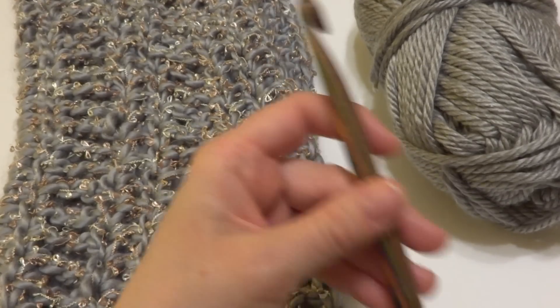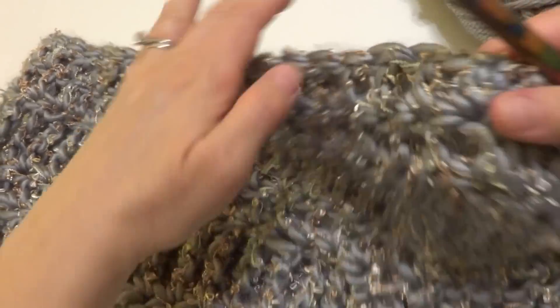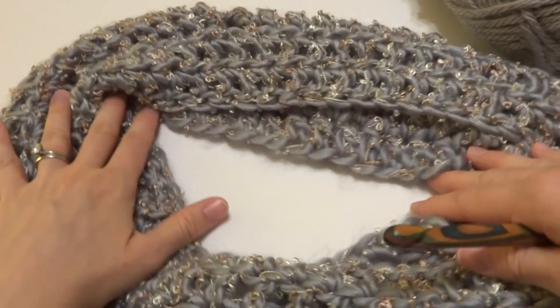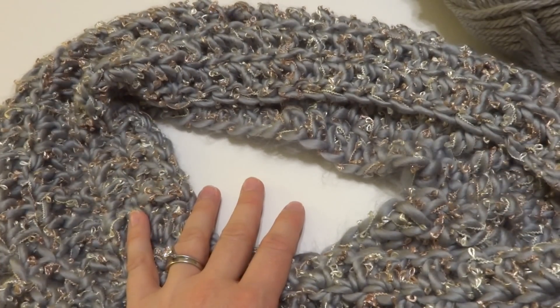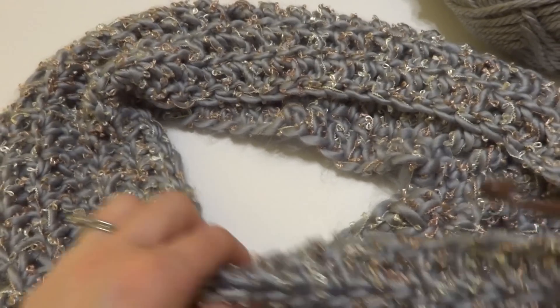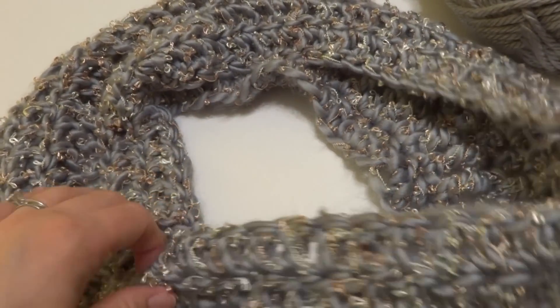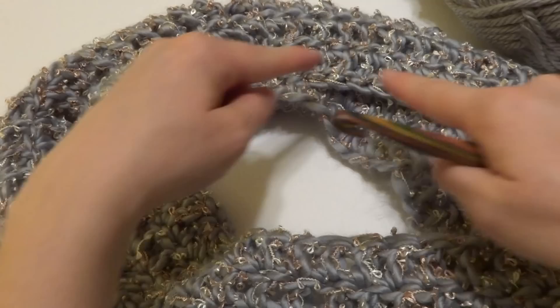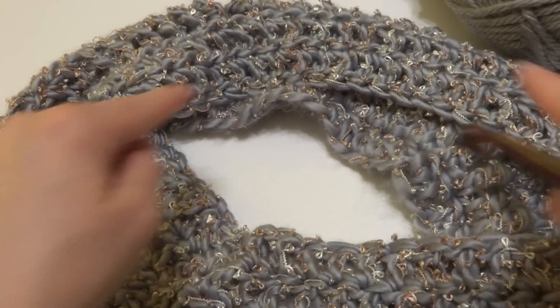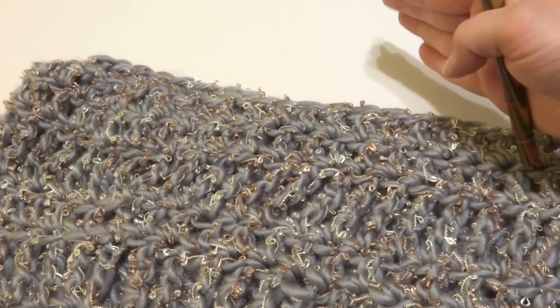The finished sizing of the cowl is 8 inches tall with a 34-inch circumference. If you want to change the sizing, you can change the length of your starting chain for a larger or smaller circumference. And if you want to change the height, simply work more rounds of the pattern. So let's get started.